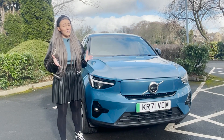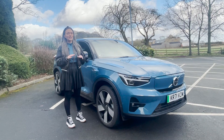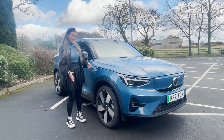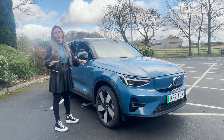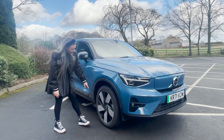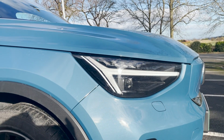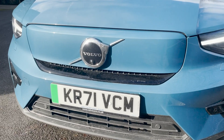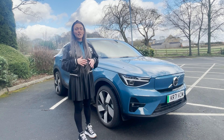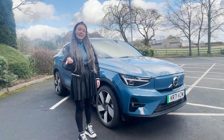Just a disclaimer: this was correct at the time of filming, but Volvo do change spec names and prices quite a lot, so bear that in mind. You get metallic paint as standard — there are lots of different colors, including this one called Fjord Blue. You also get 20-inch alloys as standard, LED headlights, and this covered grille, which is a bit of a point of contention — some people like it, some don't. But you don't need to cool as much with an electric car, so that's why grilles are starting to look different.